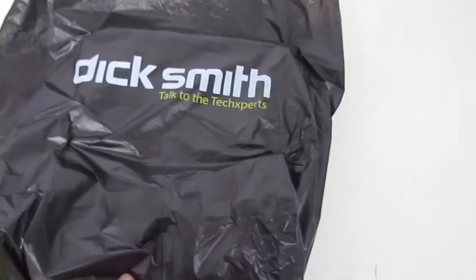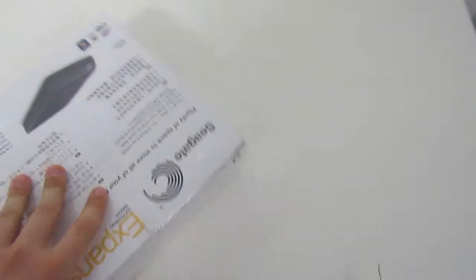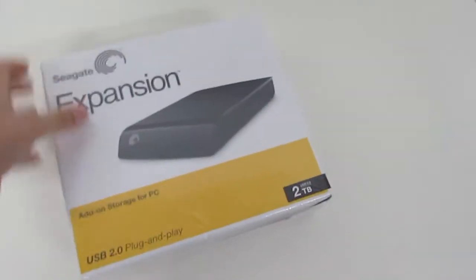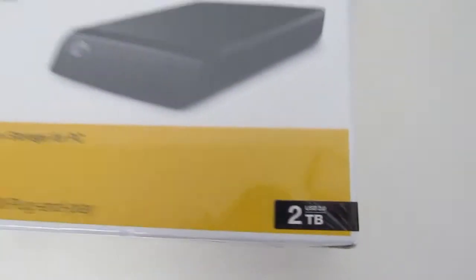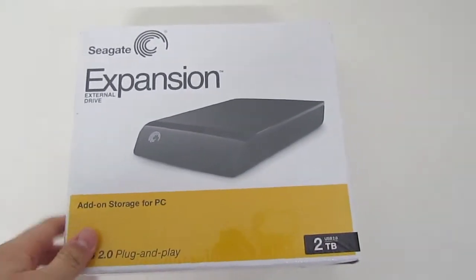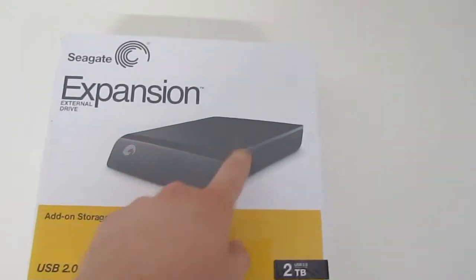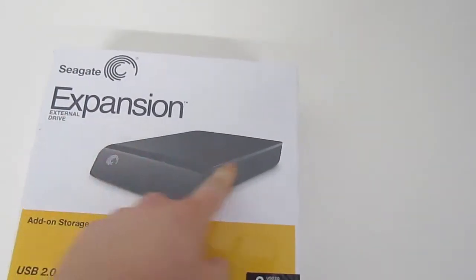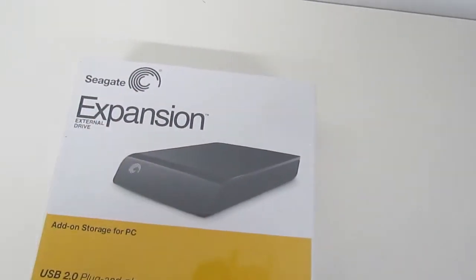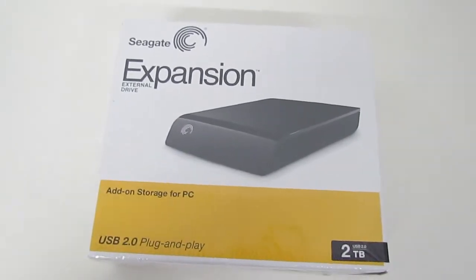Today I went to Dick Smith and they had a special on — and it's still on — so if you're in Australia, you can go to Dick Smith and pick up one of these. It's a Seagate expansion drive, two terabytes, for $99, instead of paying about $169 for a simple internal drive. What we've been doing lately is buying an external drive of your favourite brand, opening it up, getting the internal drive out, and using that in your PC — or keeping it as an external drive.